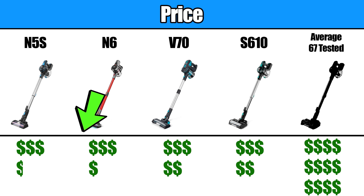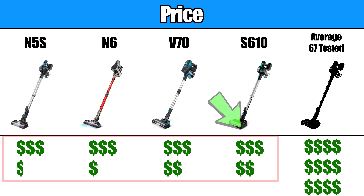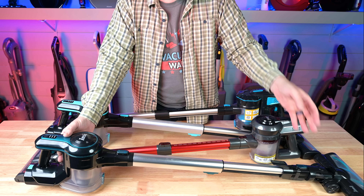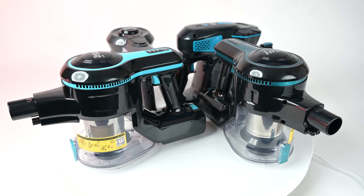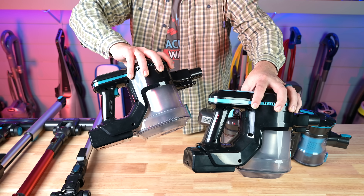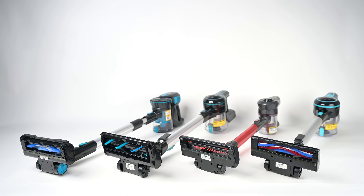I have them lined up here from the least to the most expensive, but they're all in what I would consider the budget cordless vacuum category, where even the most expensive one, the S610, is about half the cost of the average cordless vacuum that I have reviewed. They all have the same basic stick vacuum design, with two of them, the N5S and the S610, looking almost identical to one another on the surface, but they all have their slight differences.